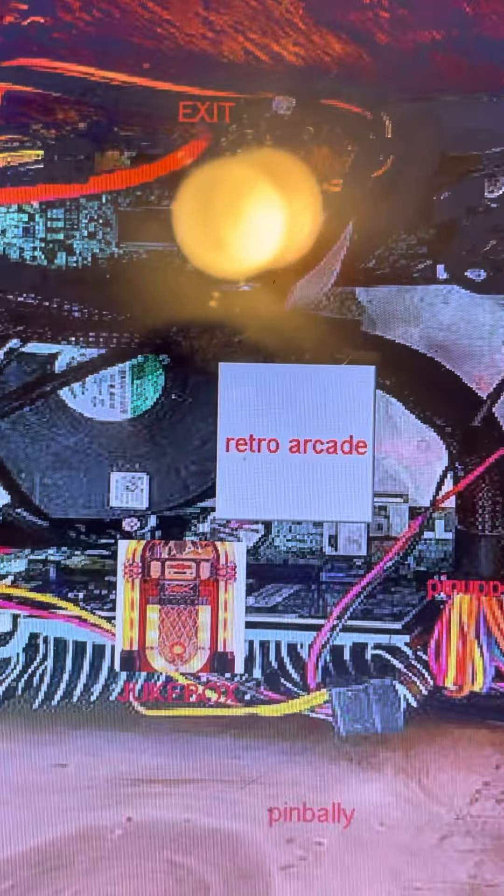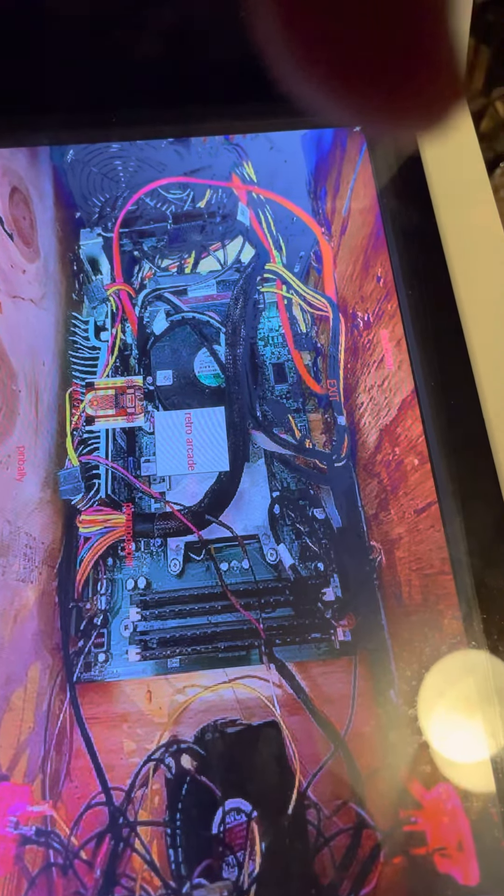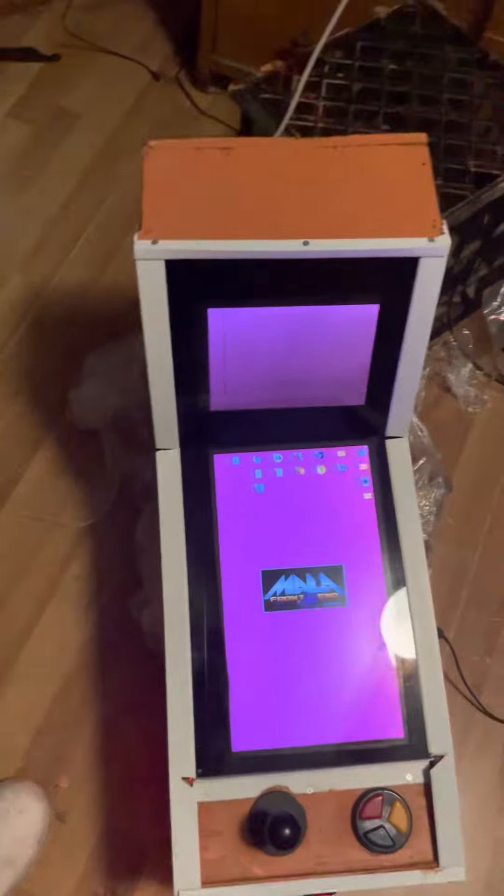On the front end you'll see Arcade, Jukebox, Pinball Y, and Pinup Popper. Let's start with Arcade - push the top button and it boots up.